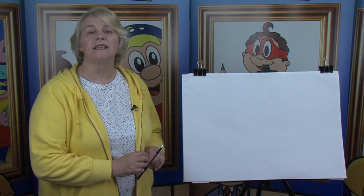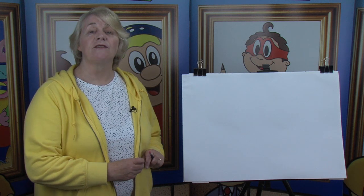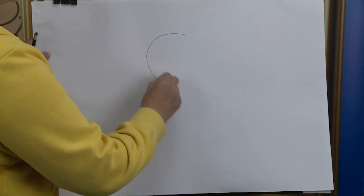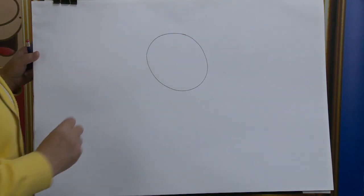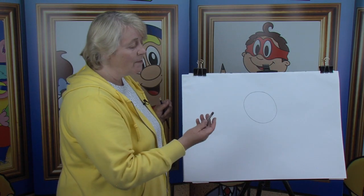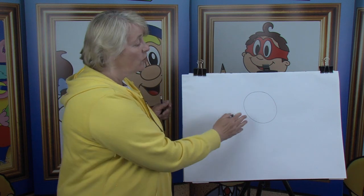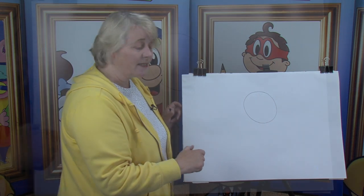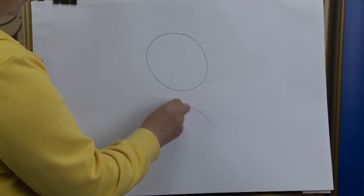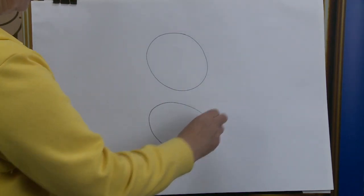Now I like to start off everything with a circle. The circle gives an indication of where the different parts of the body are going to go. We're going to draw this cartoon character with a circle — and this circle is for the head. Remember, I'm using a dark pencil so that you're able to see it, but you keep your pencils nice and light. Just below here, I'm going to put in just a little larger circle for the tummy.